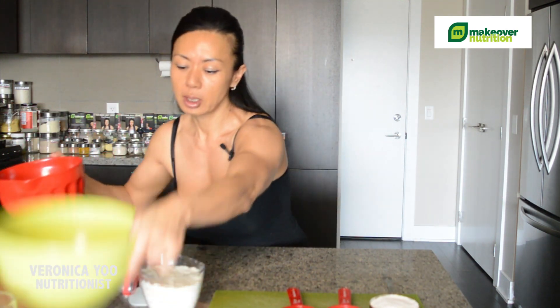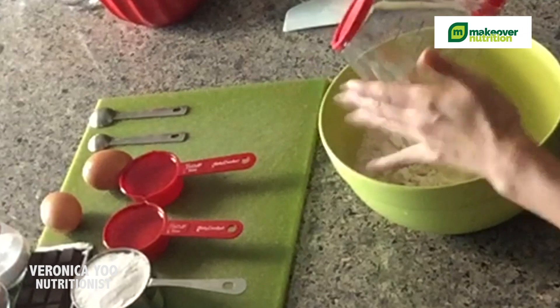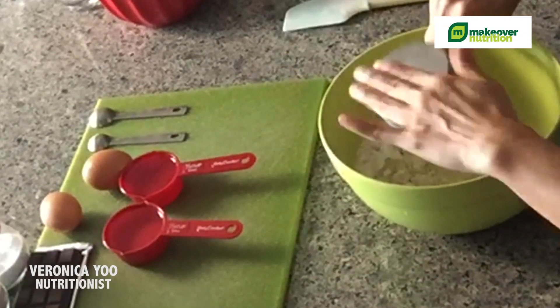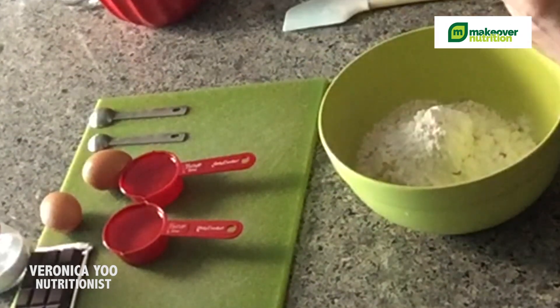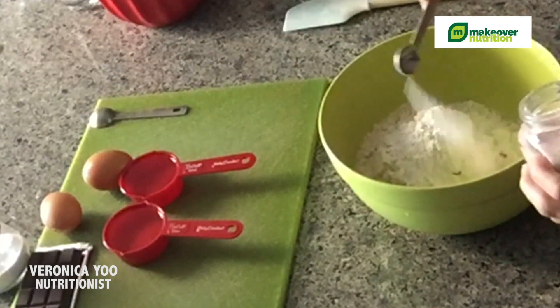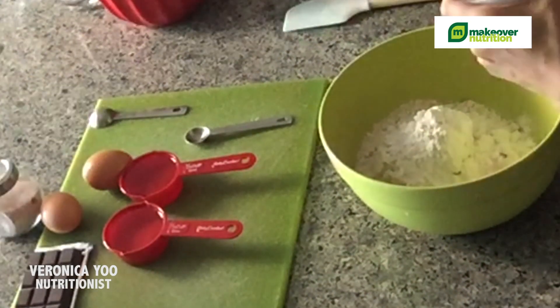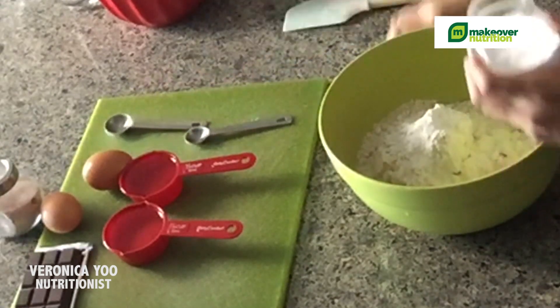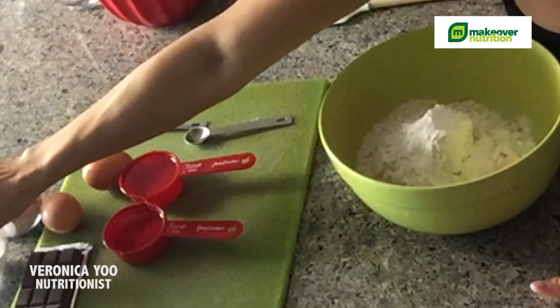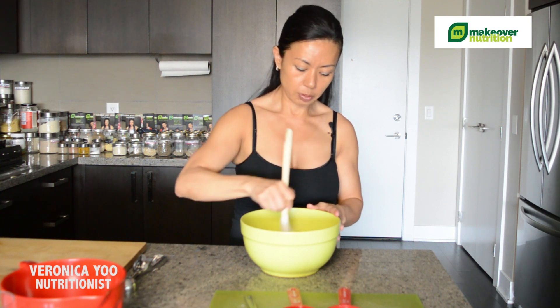I'm going to add all the dry ingredients first. So I'm going to put two cups of almond flour, one cup of swerve, salt — half a teaspoon — and one teaspoon of baking soda. I'll use my spatula to mix it all together.